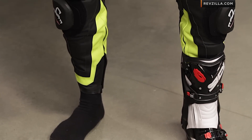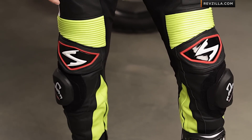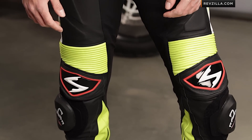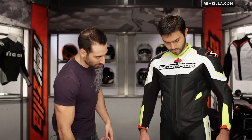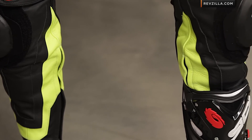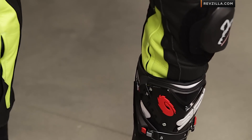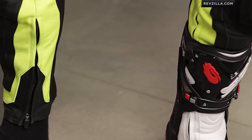Scanning down the rest of the front, you have elastication above the knee, more TPU that's recessed above the knee, and race-style knee pucks integrated on Velcro panels. You can also note that the entry and exit point at the cuff — on the right foot you can see the medial side zipper with an auto-locking YKK zip.